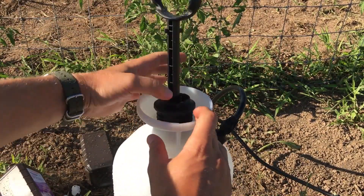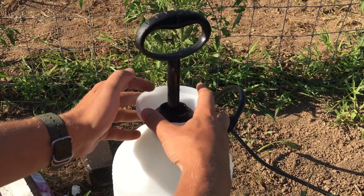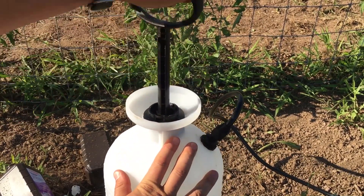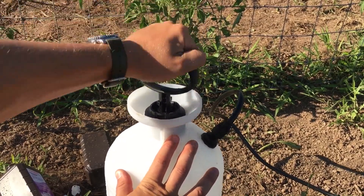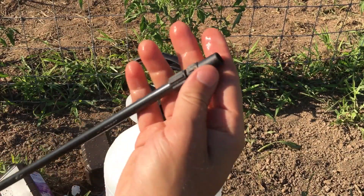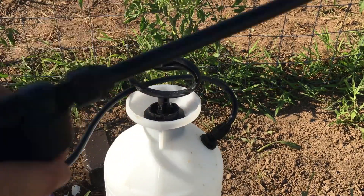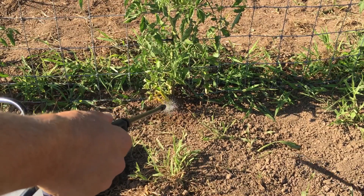Now we're going to put in our pump, get it screwed in, and then give it a few pumps to pressurize. You can adjust this to be either a spray mist or a jet. We're going to spray it on the base of the plant where the soil is. I'll give it a little shot.